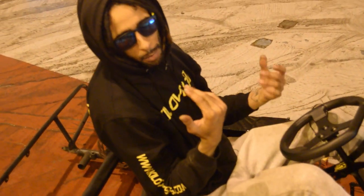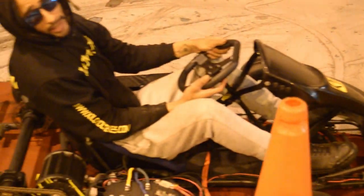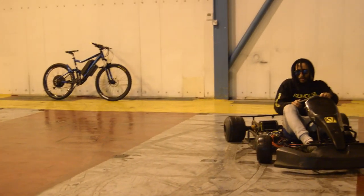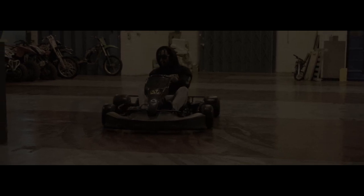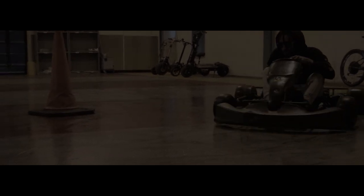We thought we'd get ahead of the curve and make the floor a little bit wet so maybe it does less burnout marks on the floor, but it looks like it's actually leaving more marks on the floor. And I haven't got any handling at all. We'll be right back.